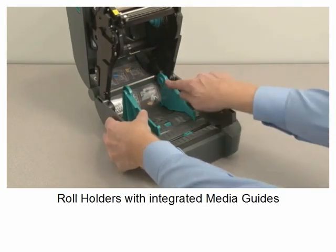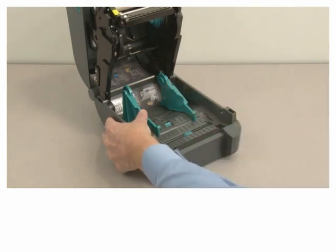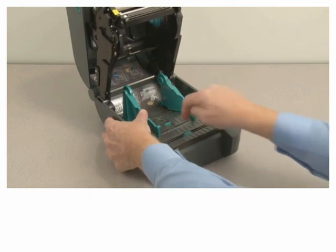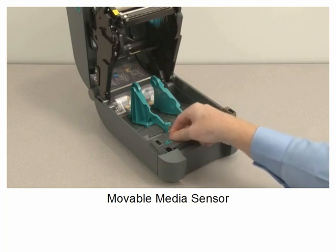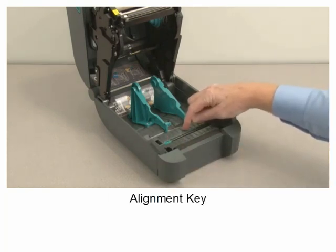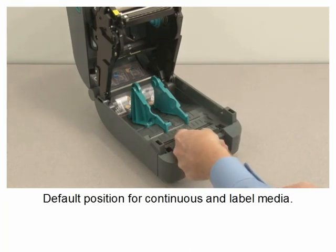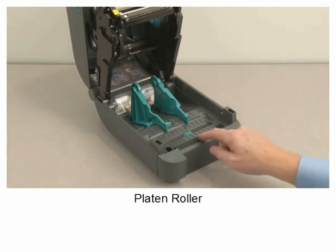Roll holders with integrated media guides. Media guide stop adjustment. Moveable media sensor. Alignment key. Default position for continuous and label media. Platen roller.